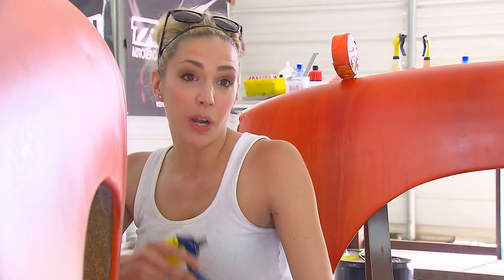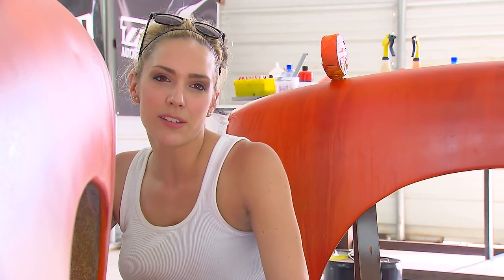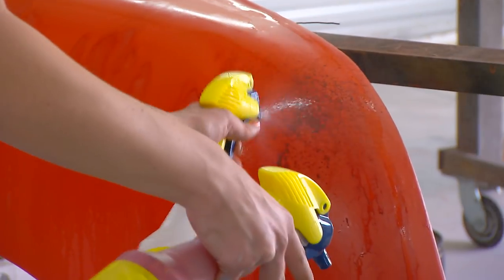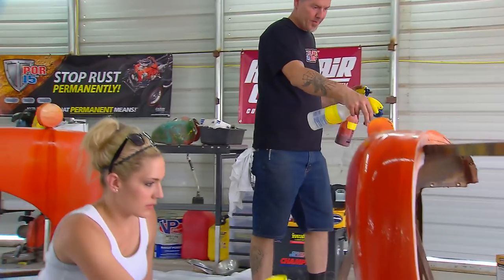Definitely learning a lot coming in here with Travis today — spray bottling fenders. It's different, but I'm appreciating his techniques. He's a very creative guy and there's a lot to learn from him in terms of doing the whole rust and patina look. Sometimes the guys at the shop think I'm just over here playing around.